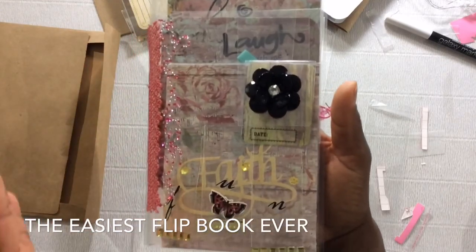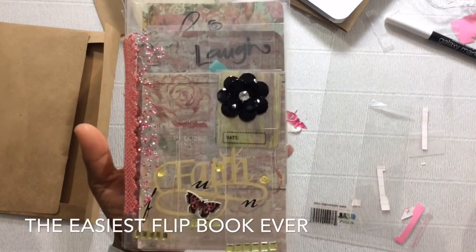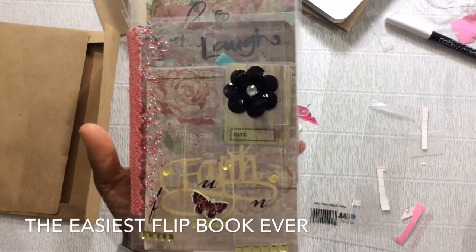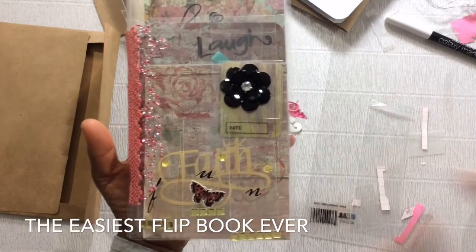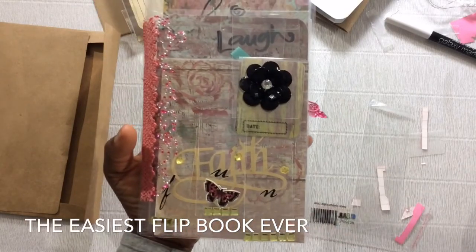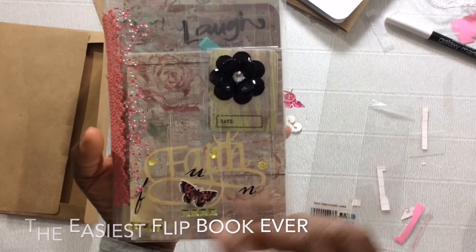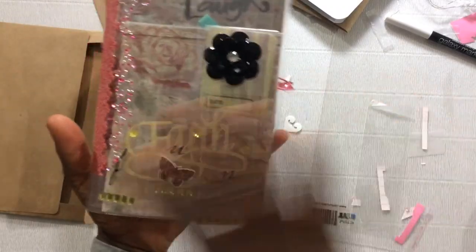Flip back art is perfect for stickers, your dimensional embellishments, for your rub-ons, for shakers, for your gemstones. Just what you could use in flip back art. So let me get to it.